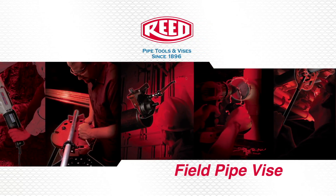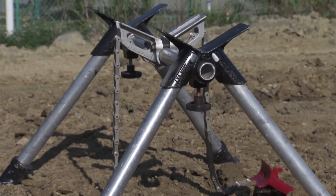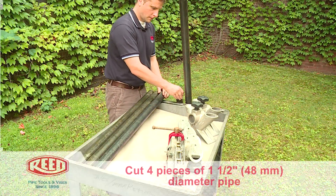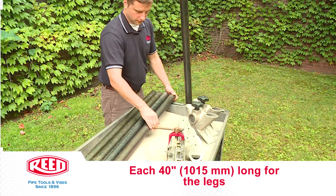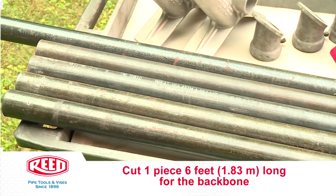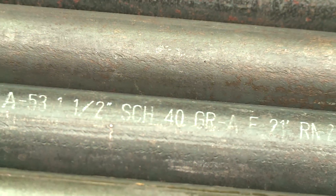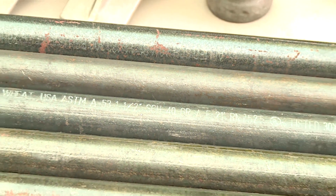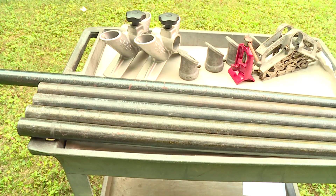The following demonstration is for the proper assembly of the Reed FPV-20 field pipe vise. Cut four pieces of one and a half inch or 48 millimeter diameter pipe, each 40 inches or 1,015 millimeters long for the legs, and one piece 6 feet or 1.83 meters long for the backbone. For pipe jack stability, Reed recommends using Schedule 40 steel pipe. The legs and backbone are also available from Reed.